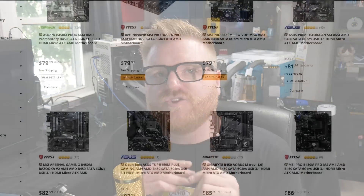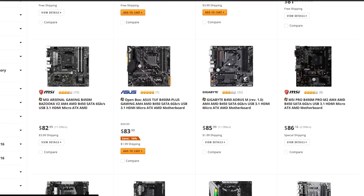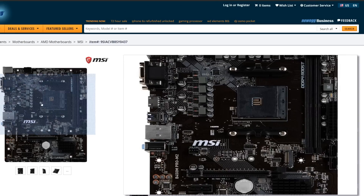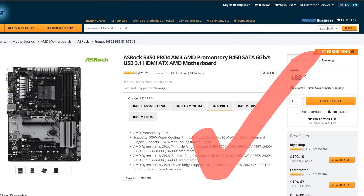Don't go super cheap like you did with the A320. Try and find a deal on a B450 and look for a lot of MOSFETs and chokes around, and heatsinks around the chipset. As long as you find a decent enough little VRM — some of the MSI ones are kind of bad for not being very strong. Some of the Gigabyte ones are really bad, but then some of the Gigabyte ones are really good. ASRock does a cheap B450 motherboard really, really well.